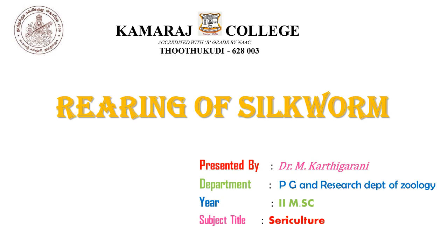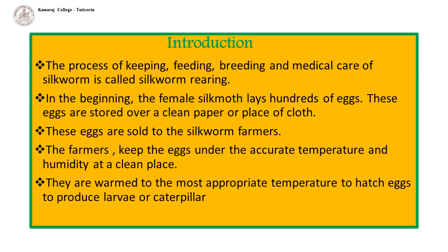We are going to see how the silkworms are reared in a rearing house from egg stage to cocoon harvesting. Rearing of silkworm to produce raw silk is called sericulture. In this process, silkworms are reared at appropriate temperature and humidity to get silk threads from cocoons. The process of keeping, feeding, breeding and medical care of silkworm is called silkworm rearing.